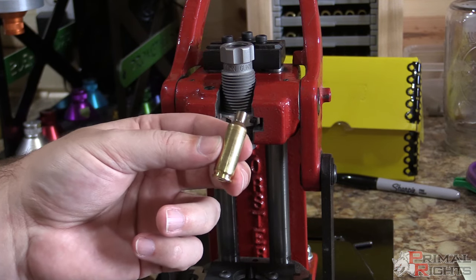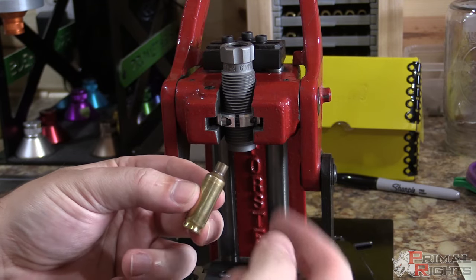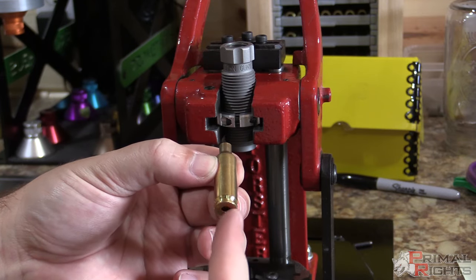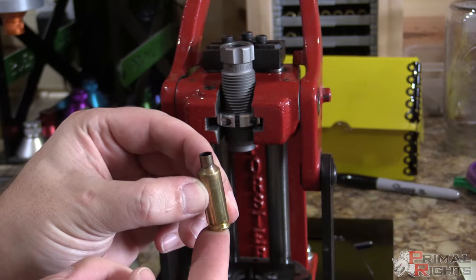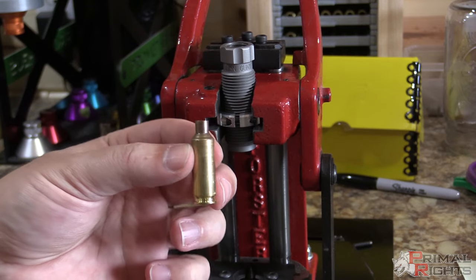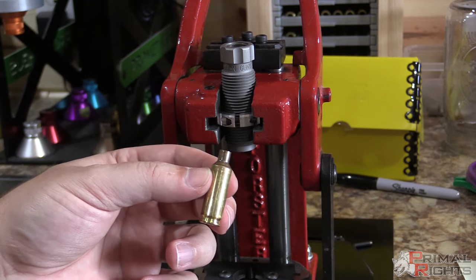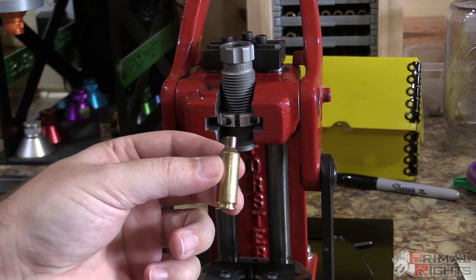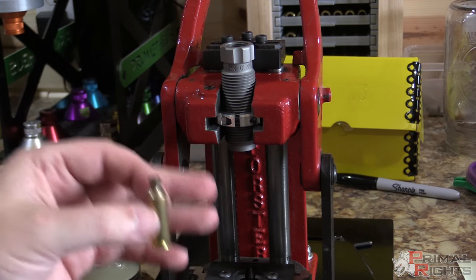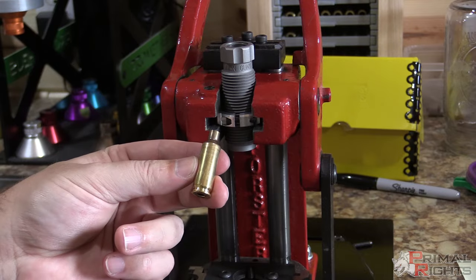I'll never get as many firings out of this brass because of the stress placed in the case body. To rescue it you could fire form it again with the bullet seated long and jammed into the lands, with the ejector plunger removed so the base stays against the bolt face — it would then expand back out at the top. But we're just going to throw it away. Now you know what happens if you set your die too deep: you can crush a case, and depending on how deep the chamber is cut in the die, screwing it down to the shell holder can smush one really badly. So be careful.